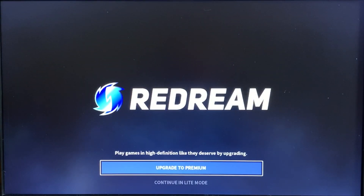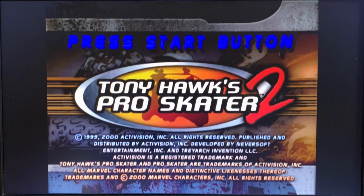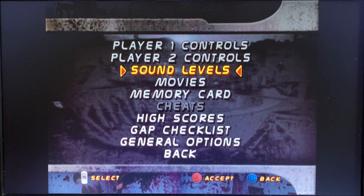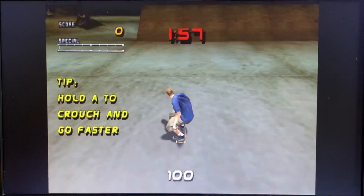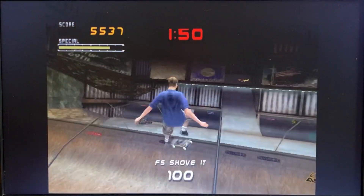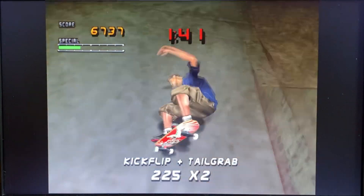Let's go straight in for Redream — let's have some great emulation. You've got a paid-for or a light version; this is the free version. Tony Hawk's Pro Skater — I'm going to need to turn off the music on this. You can see it looks brilliant and works. It's super responsive, no lag, just as you would want it to be. Just amazing.